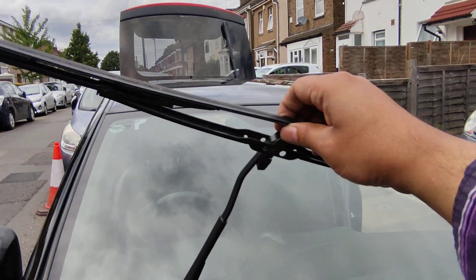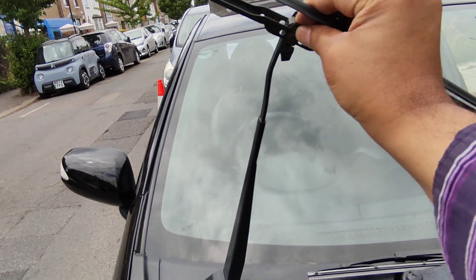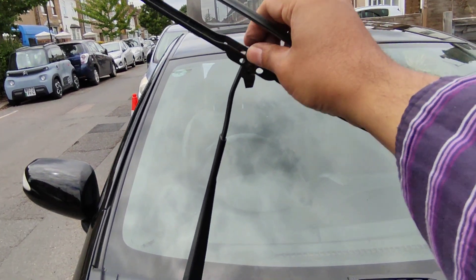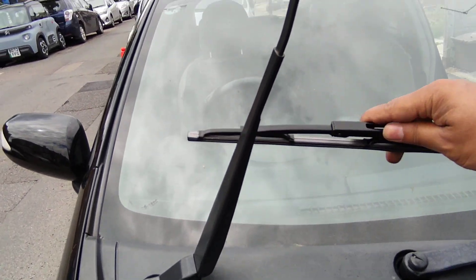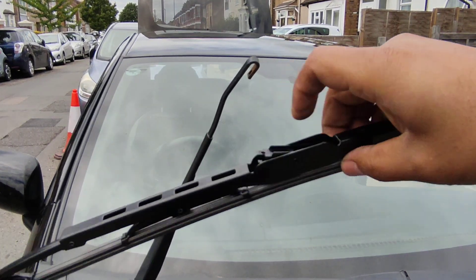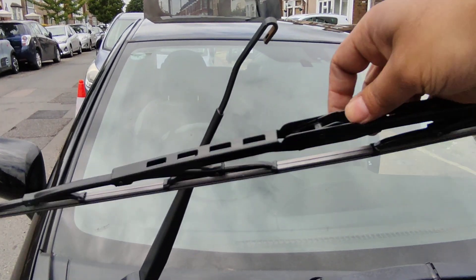Now on to the driver's side. Just go like this, pull on either side, and then press down — there you go. This one's a little bit stiff but there you go. Got the new one, make sure it's the right way around — hook is up. Press that down, there it is.